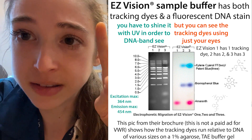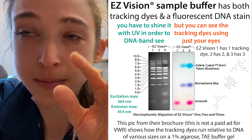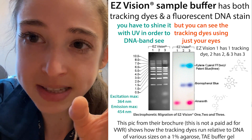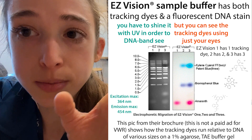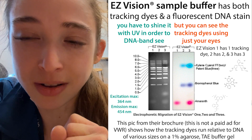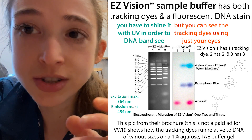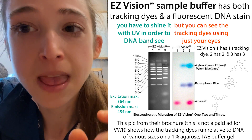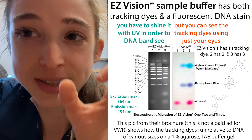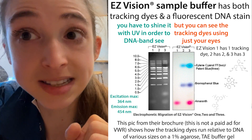If you're running the three-dye version, the top band is xylene cyanol or a proprietary alternative - a light blue. Then you'll see a middle band which is darker blue, bromophenol blue. And then you'll have amaranth, the pink one at the bottom, which runs as if it were really small. Interestingly, amaranth is actually bigger than bromophenol blue but is more highly charged, so it moves faster even though it's bigger - it doesn't have that direct length-to-charge relationship that DNA has.